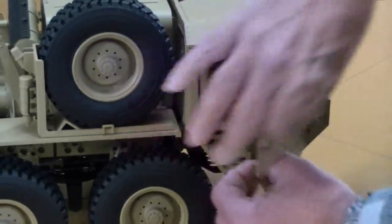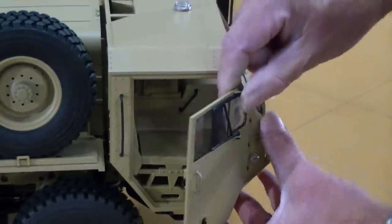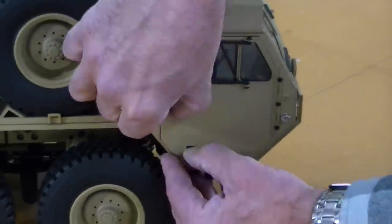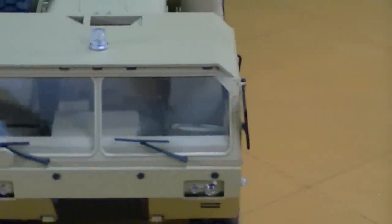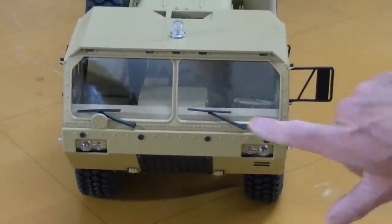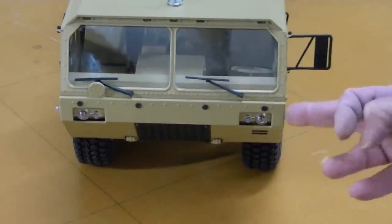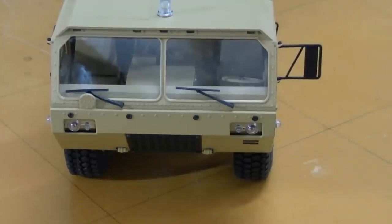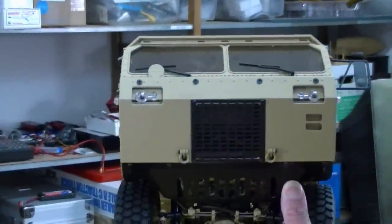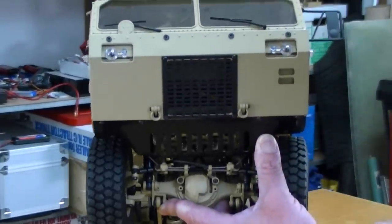Opening the passenger-side door — all the windows are fixed. Nice seat detailing, really good detailing inside. Moving to the front end, you can probably see through the windshield a little bit — transmission humps detailed, steering wheel, windshield wipers. Clear light lenses for both the headlights and the blinkers and the accessory side lights. Underneath is the engine grill, which is removable with screws. According to the instructions, that's where they designed a mounting location for the sound speaker.